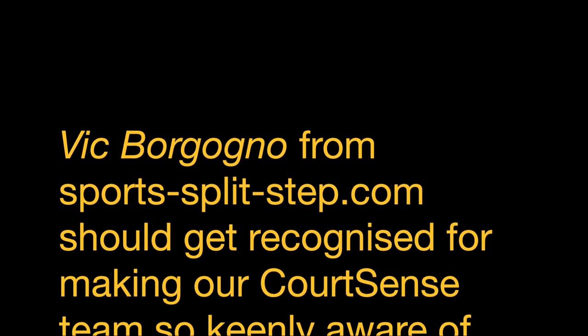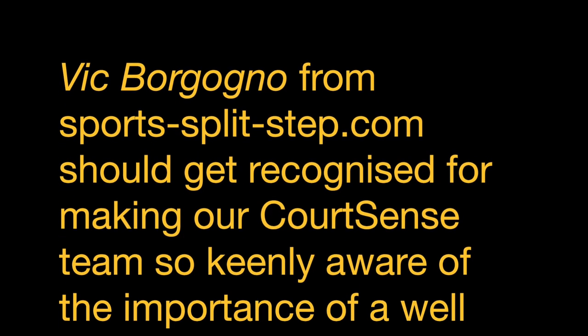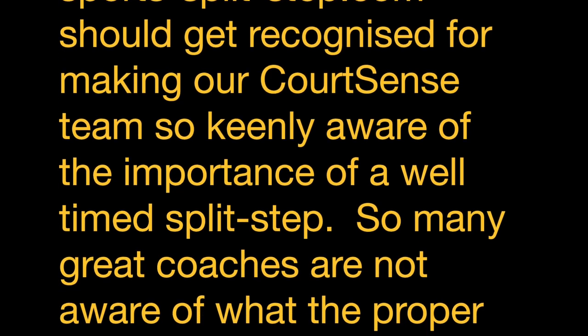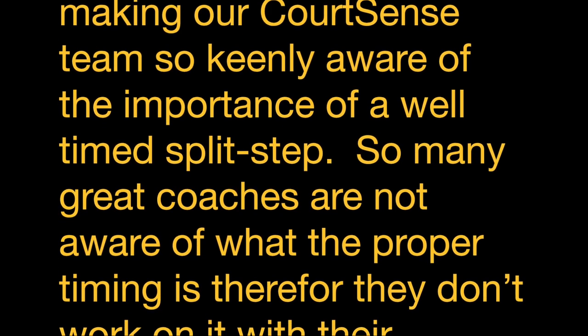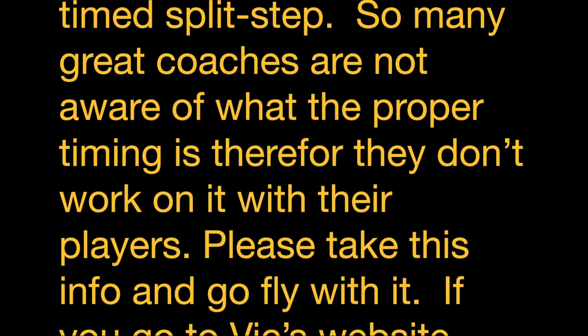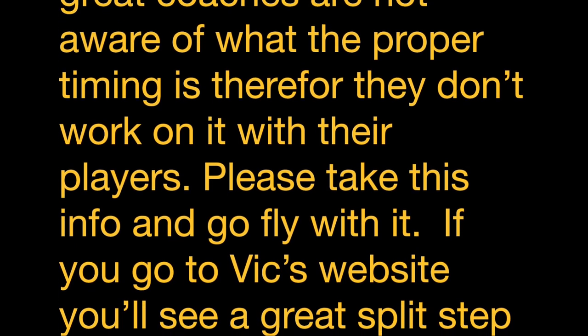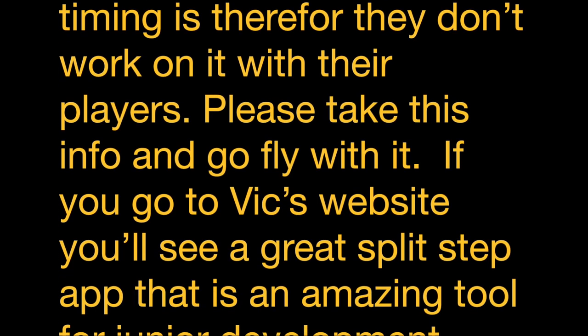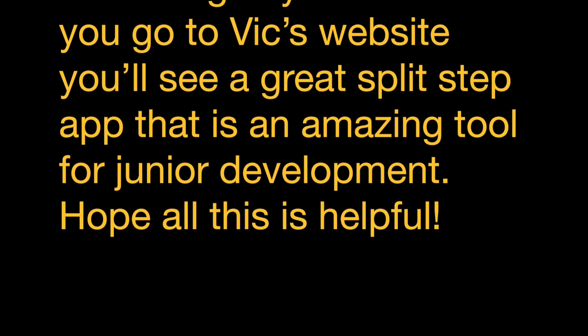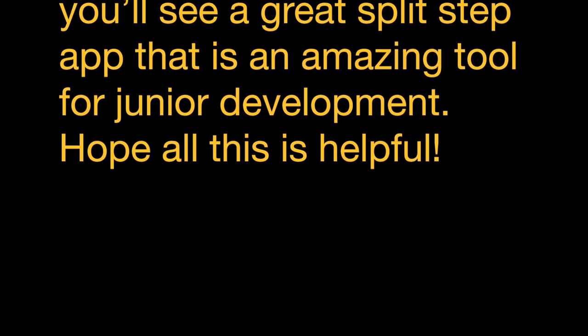Vic Borgogno from SportsSplitStep.com should get recognized for making our Courtsense team so keenly aware of the importance of a well-timed split step. So many great coaches are not aware of what the proper timing is, and therefore don't work on it with their players. Please take this info and go fly with it. If you go to Vic's website, you'll see a great split step app that is an amazing tool for junior development. Hope all this is helpful. Thank you.